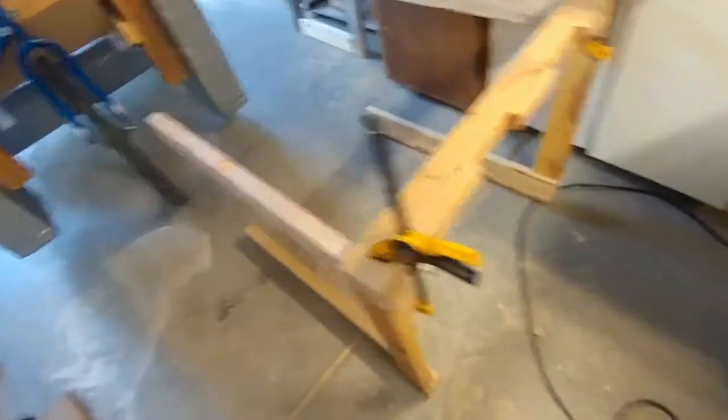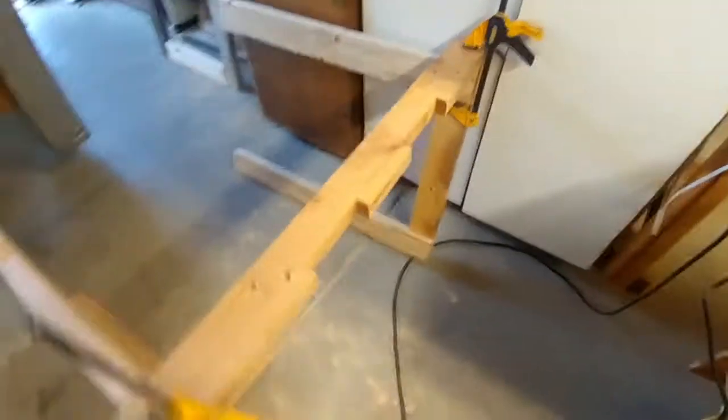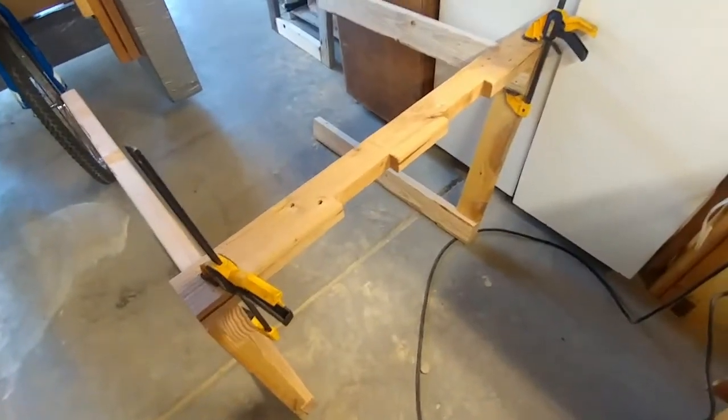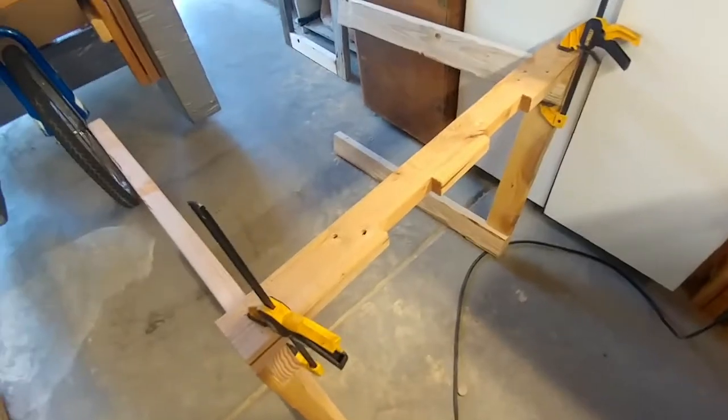Both side assembly is complete. Now I'm attaching the backboard. I know you're asking, what are the heck of these notches for? That's what's called an experience board.